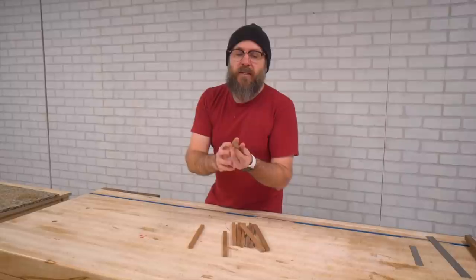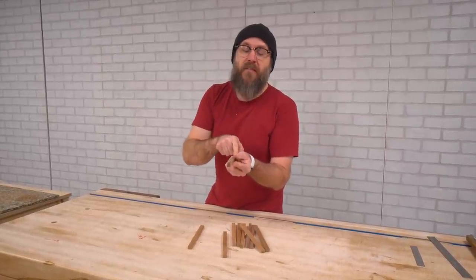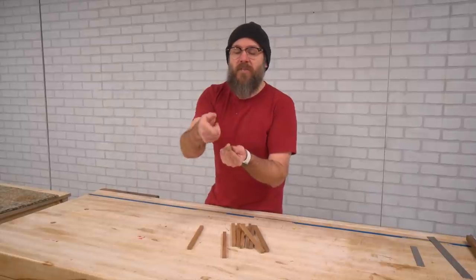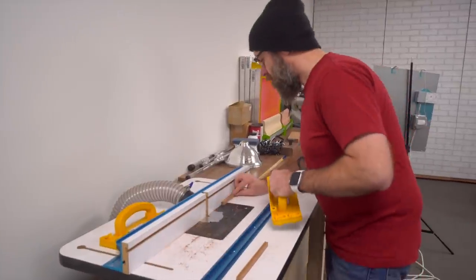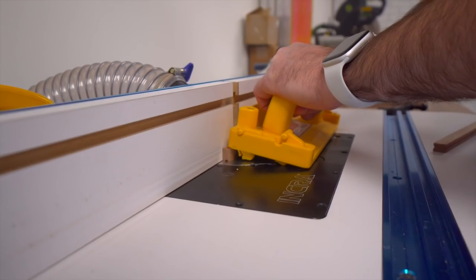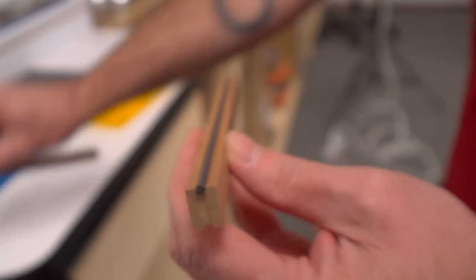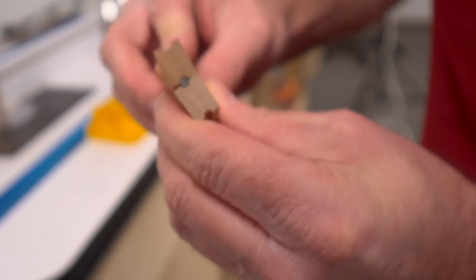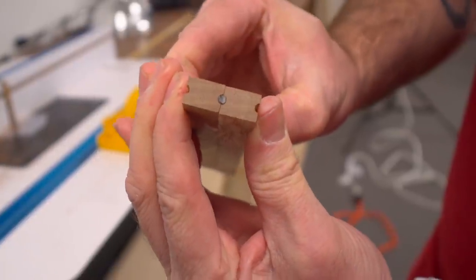There's a router bit that comes with the kit and we're going to use that router bit to cut a groove on each side, and that's going to hold the pencil lead. Once we get that groove cut in there, we can then split this down the middle and then sandwich the lead in there. That lead should fit in there like that, and when you put the two pieces together — the next thing we need to do is cut these in half over at the bandsaw.